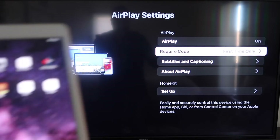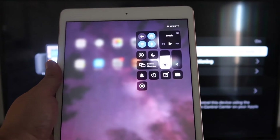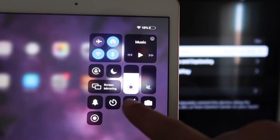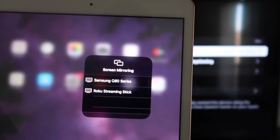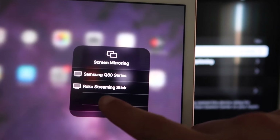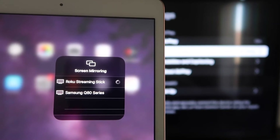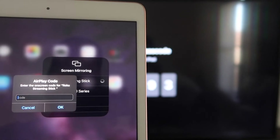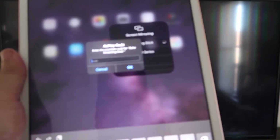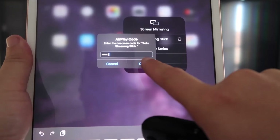Now go to your iPad — swipe down from the top right corner to bring up the menu and you'll see where it says Screen Mirroring. Tap on that and right away you'll see your Roku Streaming Stick appear. Tap on it, and it'll ask for the code shown on the TV — enter your code and click OK.